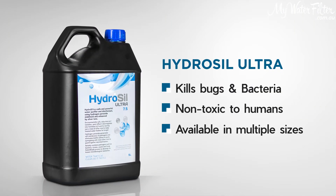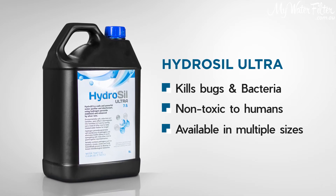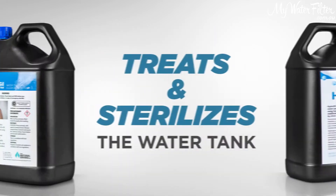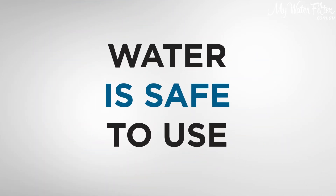You can still drink the water in your tank — it is not detrimental to people's health or anything, gardens, plants etc. So the HydroSyl Ultra goes in, treats and sterilises the tank, takes 40 minutes and then after that you're free to use the water as normal.